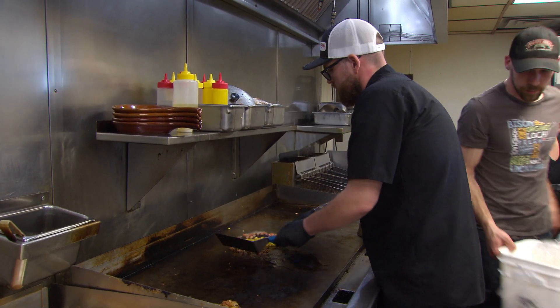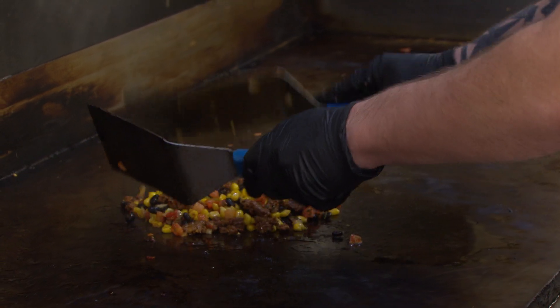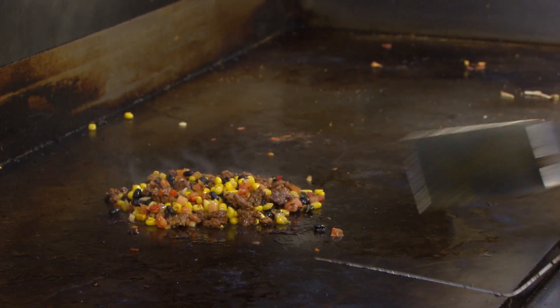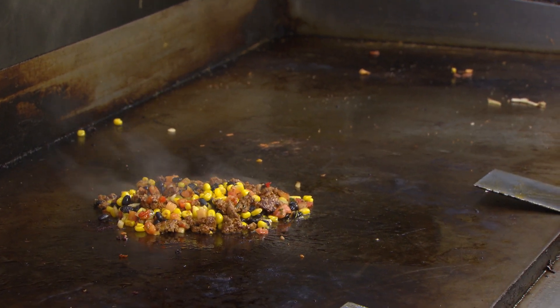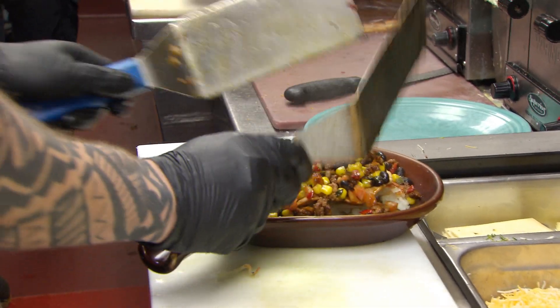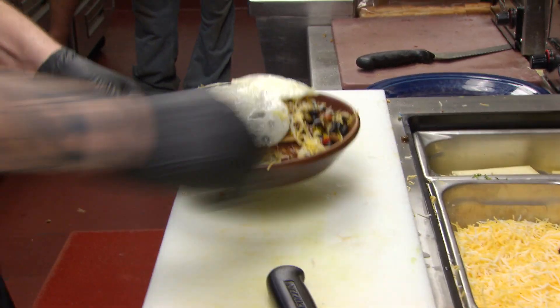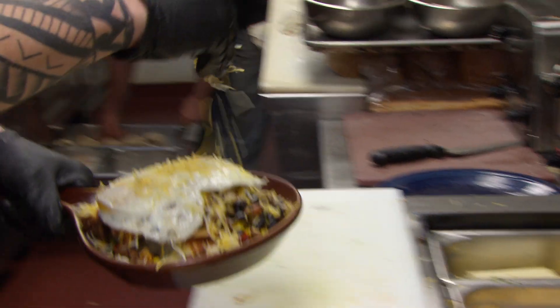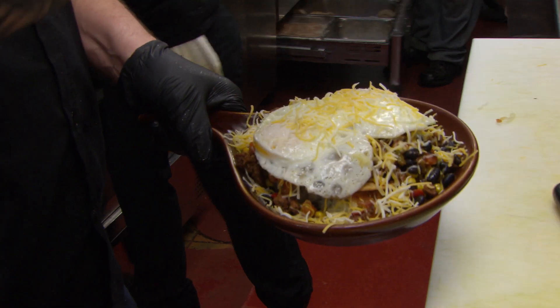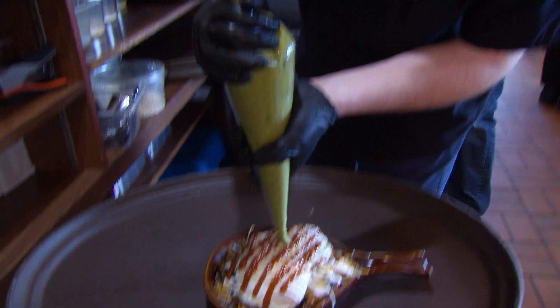Right now we're doing the chorizo. We have a spicy black bean and some fresh pico, and we're just going to cook this all together. We're adding some hash browns and some eggs. We're going to top it with whatever kind of sauce they like — we do a guajillo pepper sauce, sour cream, and a fresh mango guacamole.